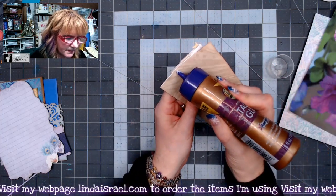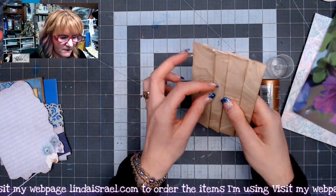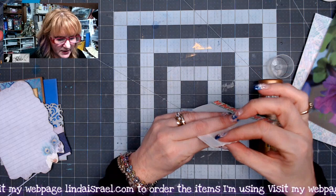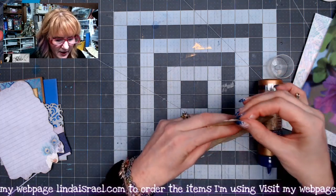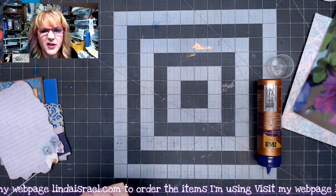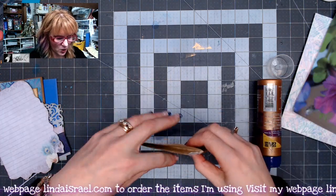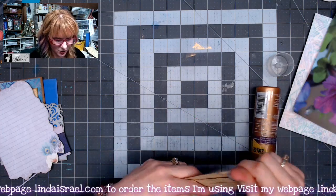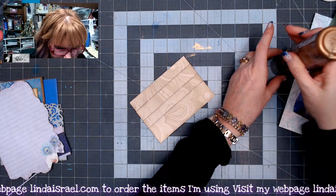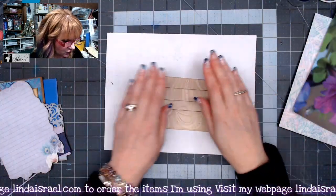I'll fold each one up and press the sides. If any glue comes out I'll just remove it — I've got a cloth here to rub it onto, or you can use a paper towel. You really want to make sure these are adhered really well on the sides.